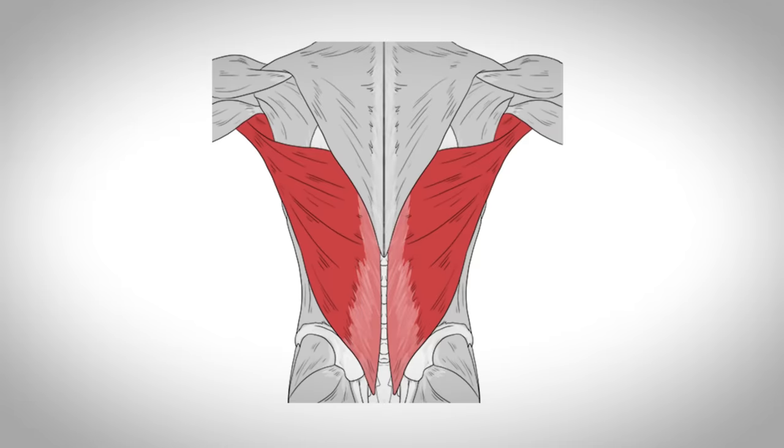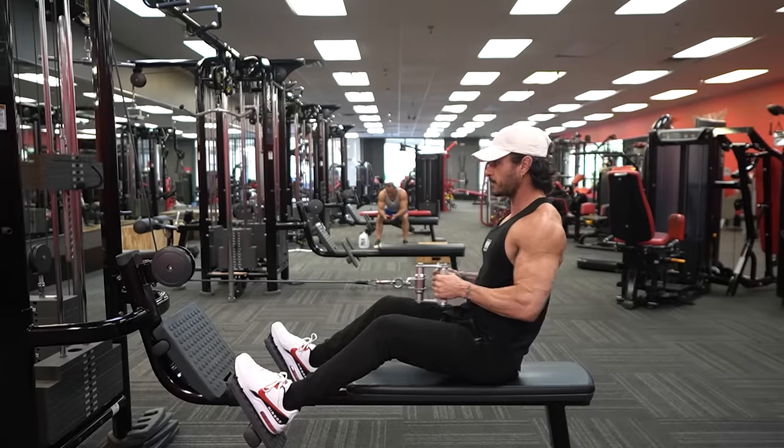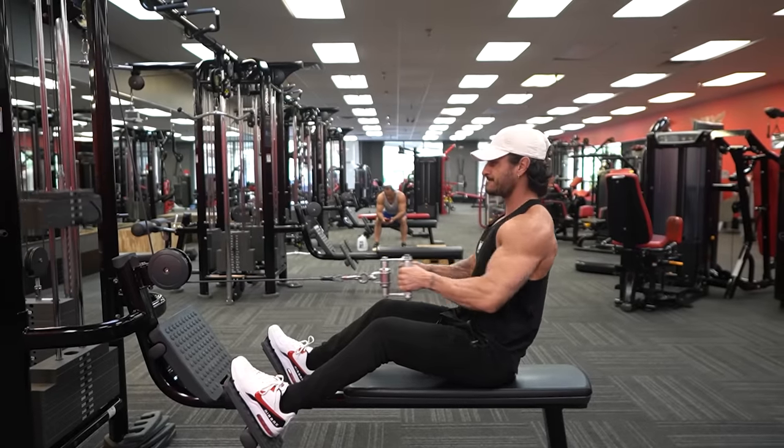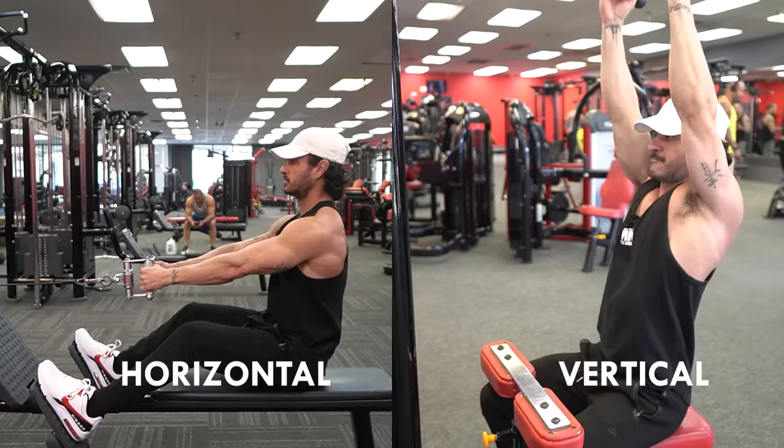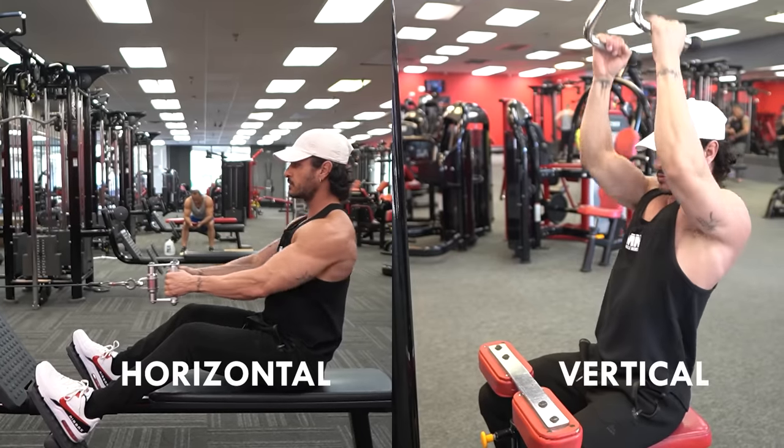Some other lesser-known functions of the lats are internal rotation of the shoulder as well as lateral flexion of the spine. While the lats consist of three regions — the thoracic, lumbar, and pelvic — they cannot be isolated completely. That said, as long as you're incorporating some type of horizontal pulling movement as well as a vertical pulling movement, you'll have no problem building the entire lat musculature.